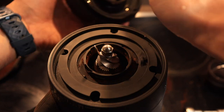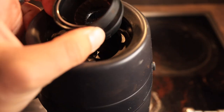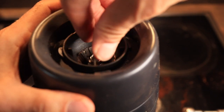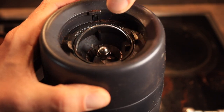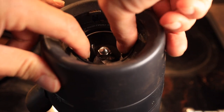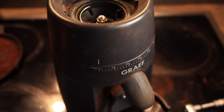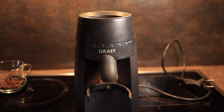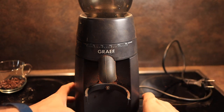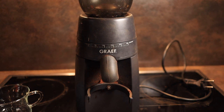We'll put our collar back on. Then take the top burr and put that back in — turn it until it drops into place. It says right on there to push the top burr firmly into place, so let's push it down and make sure it's in there. Now put the bean hopper back on, put the grounds catcher back in, dump the beans back in, put the lid on, and we are back in business.